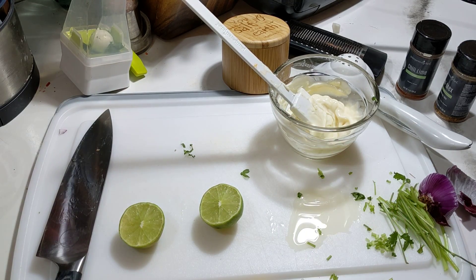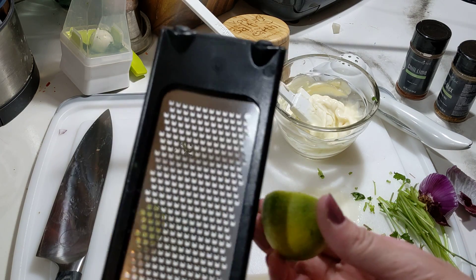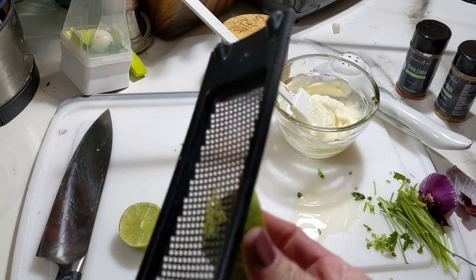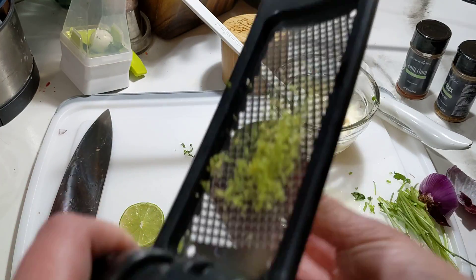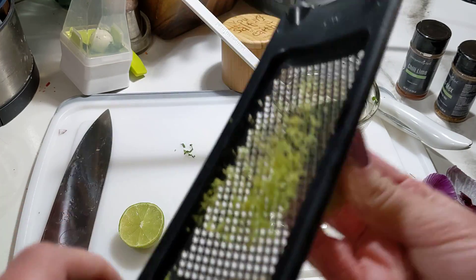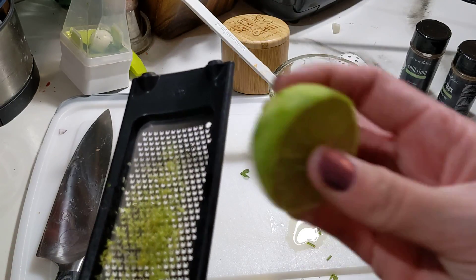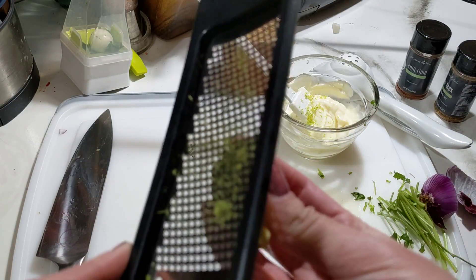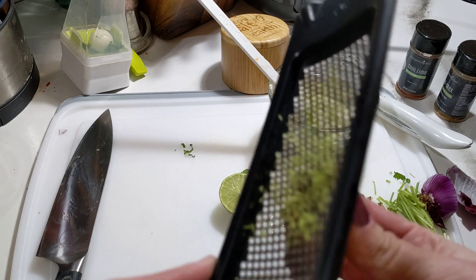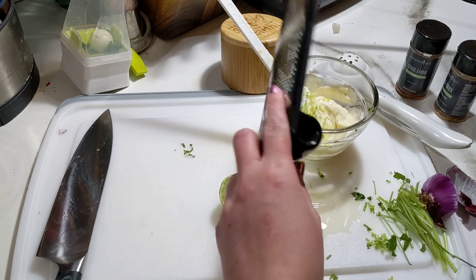So I've got a lime here. Oh no — I was supposed to zest it first. Okay, we're going to try to zest half a lime and see if we can do it. I'm using our microplane grater. This is great for things like shaving chocolate, hard cheeses like Parmesan, Asiago, Romano, and it's also great for zesting limes and lemons. I've got all this zest on here, and as you can tell, none of the white pith has come off. Pro tip: don't cut your lime in half before zesting — it makes it so much harder. I've got that zest added.